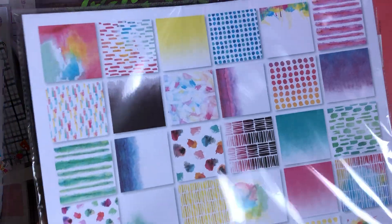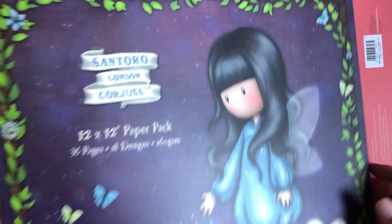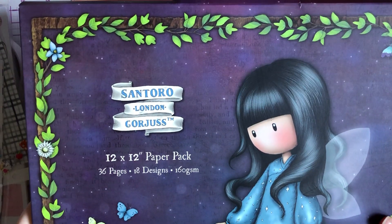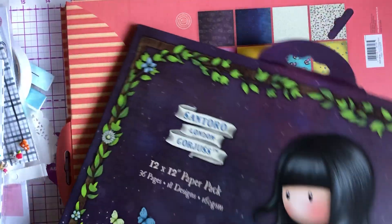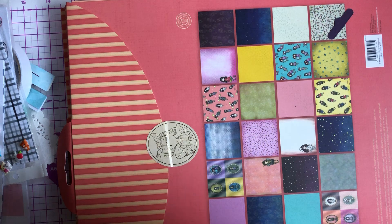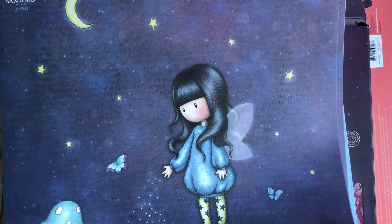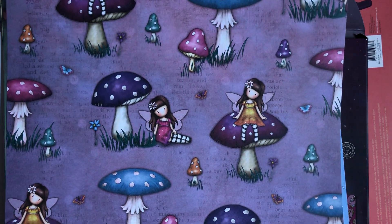The most exciting thing was the 12x12 Santora Gorgeous Girl pad. I know for a fact this is £12.99 in The Range — I went after Home Bargains and they had it in, and I'm presuming this is a new collection as well. They only had one of these and it was £1.99. Yes, I'm going to keep saying it — £1.99! You get two sheets of each design.